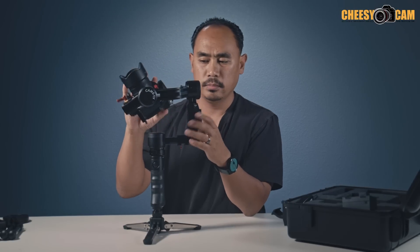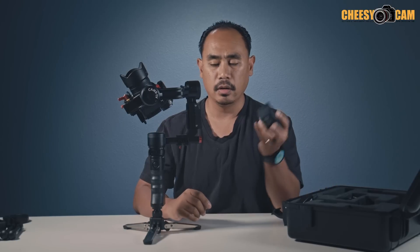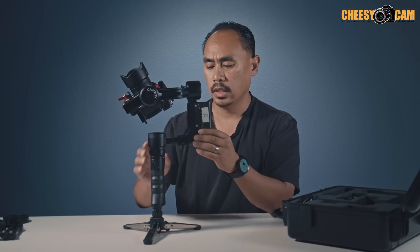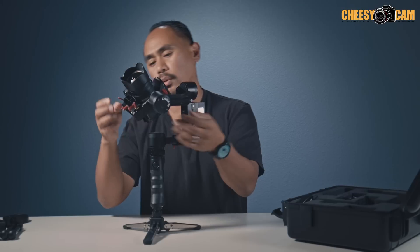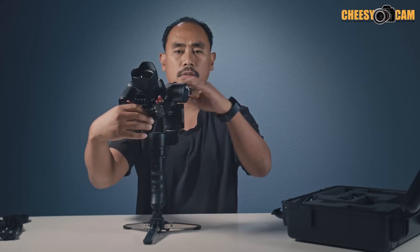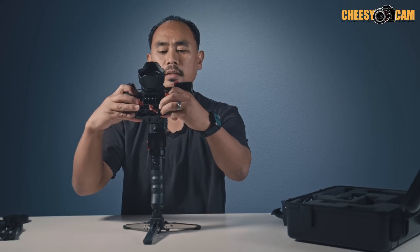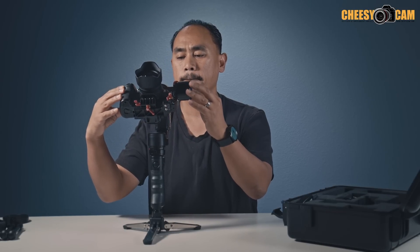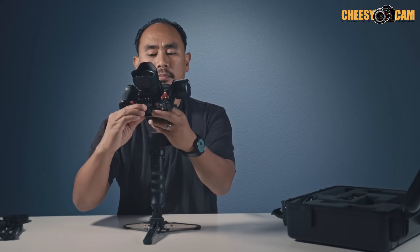As you can see, it's not balanced well at all. Also, when balancing, make sure you get your battery on because this is the rear counterweight for the yaw balance. So the very first thing to do is get your roll set up — we want this camera to sit as level as possible. Loosen the bottom plate and shift the camera side to side; you'll see it leans over to the right. Slide it over until it stays level and doesn't fall on either side, then lock that down.